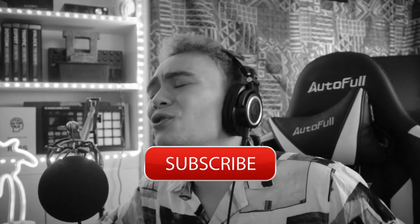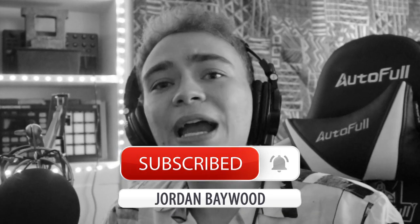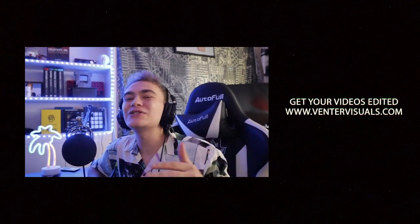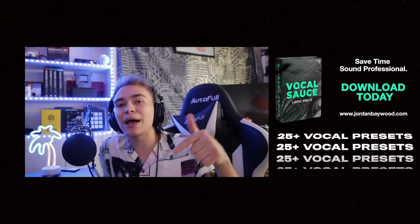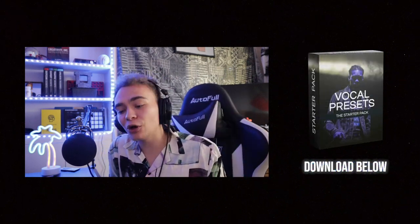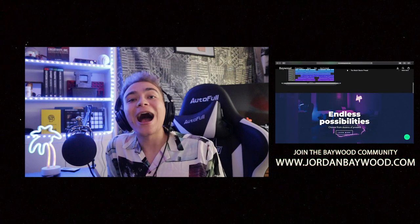If you enjoyed this, smash that like button. If you're not subscribed, I don't know what you're doing — I work so hard for these videos and 76% of people aren't subscribing. I promise I'll be the most consistent YouTuber you've ever seen — three videos every single week, plus multiple live streams a week on YouTube where we listen to your music and give feedback. Hit that notification bell to know when I go live. See you guys next video.